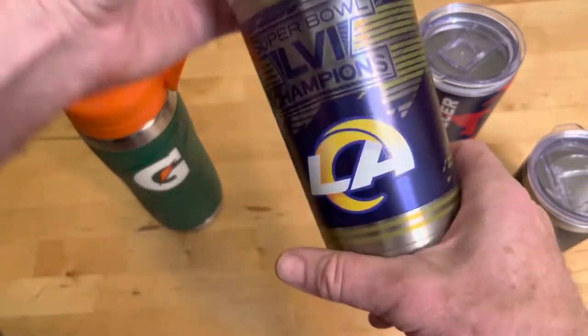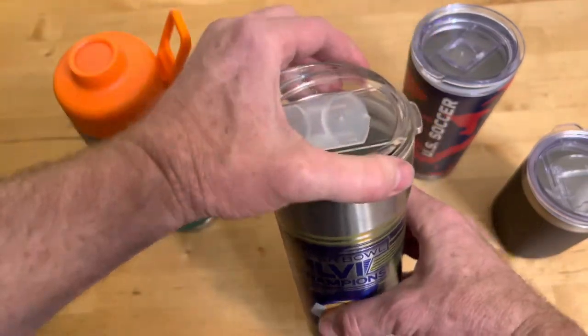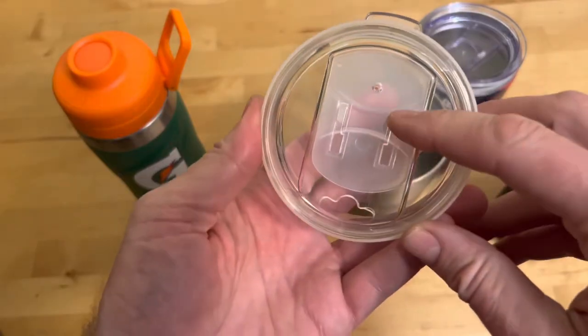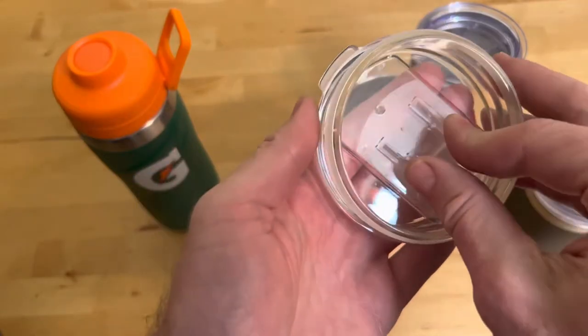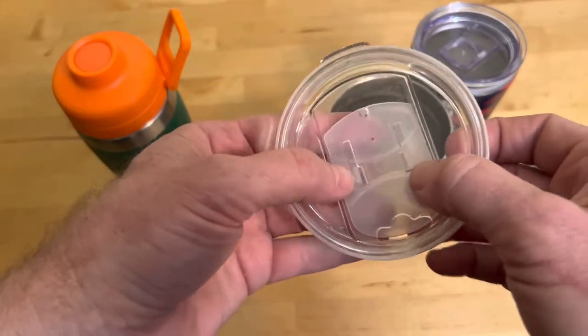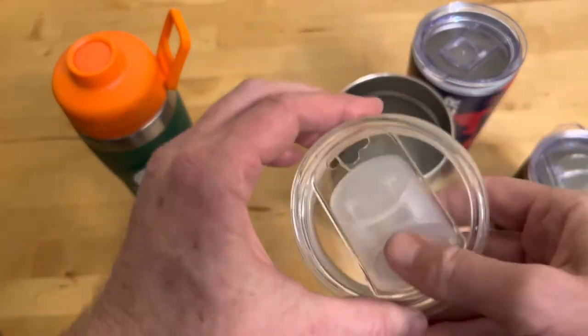This is the Super Bowl Champion LA Rams cup — same deal here. It's got a narrow spot when closed and a wide spot. So you get it into the closed position, it pops right open, you wash it, then you put the hooks back in, snap, and you're drinking.